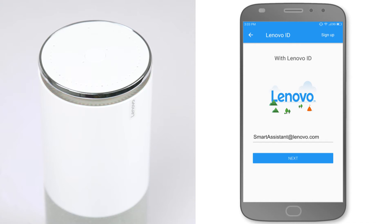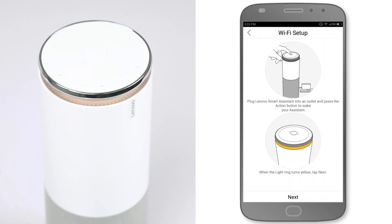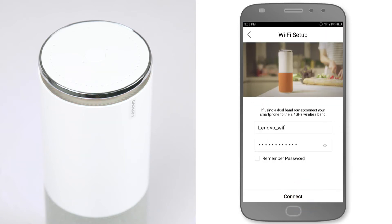If you don't have one already, just sign up. Tap next, enter your Wi-Fi password and tap connect.